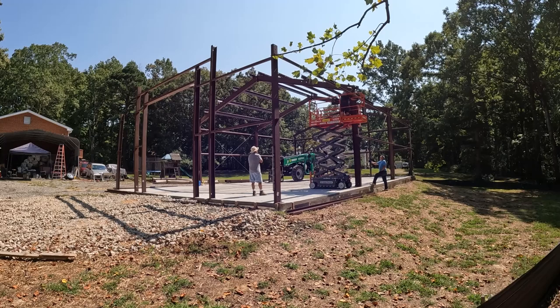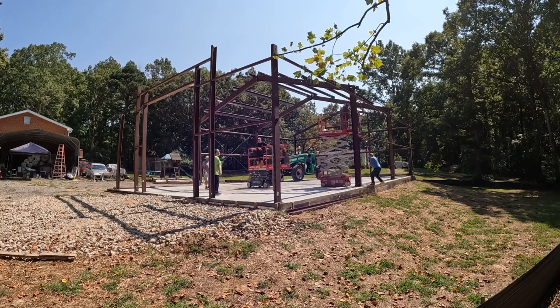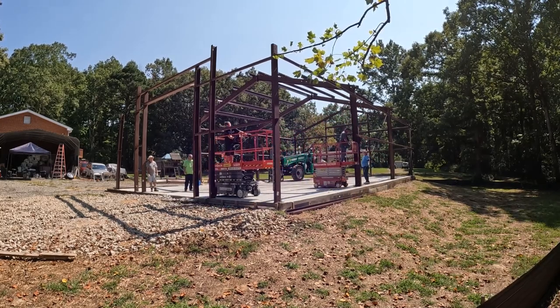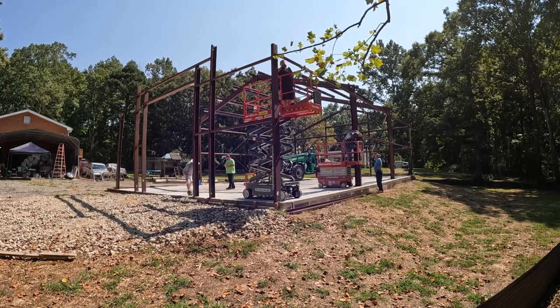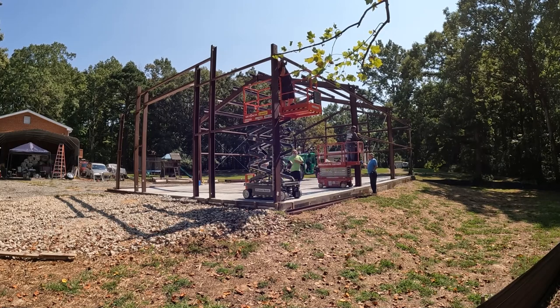I'm super happy with the kit. I can't wait for y'all to see the next videos following this one — because the building's done now while I'm editing this one. All the inspections are done, the groundwork's all done, the driveway's finished, I passed all my inspections.